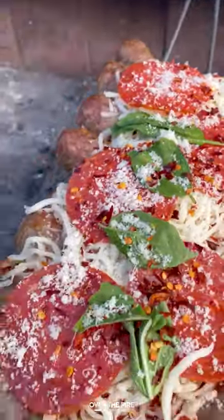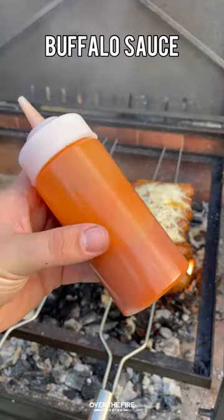Closing the lid on our grill, we're going to let these guys cook to melt that cheese for about three to four minutes.